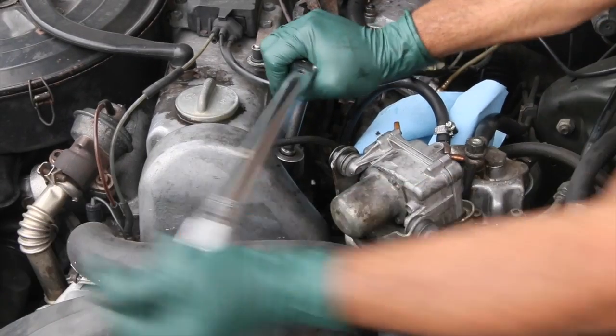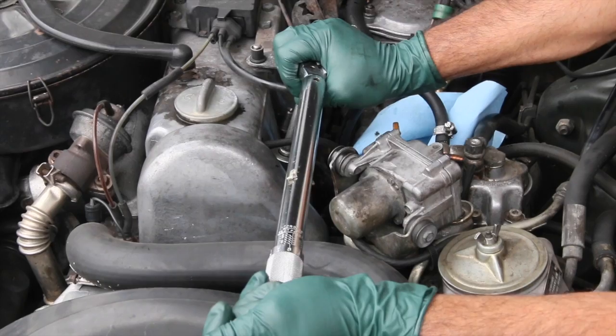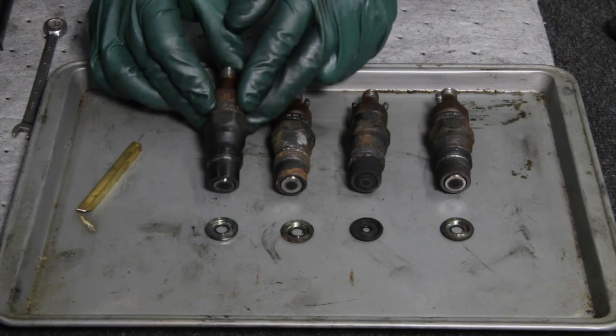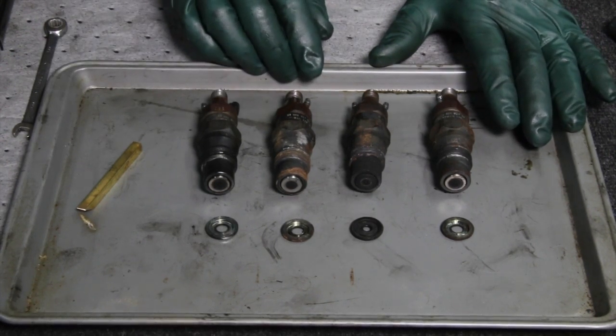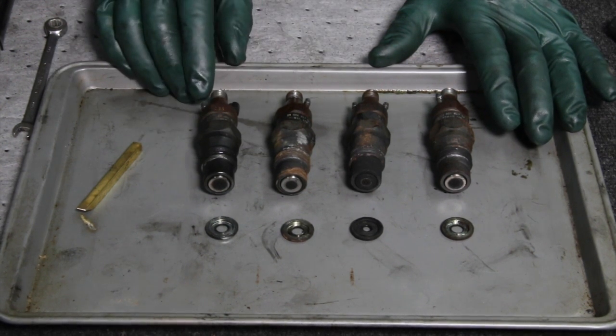They need to be torqued properly and you need to use a torque wrench. The next thing I noticed is they have the rubber band around them — it shows they are Bosch remanufactured fuel injectors. At this point I don't have any idea how many miles or when they were replaced in the engine, but I'm hopeful that I'll be able to save these and won't have to rebuild them.